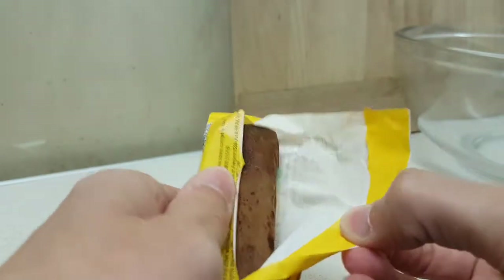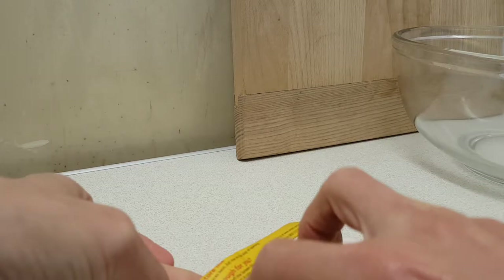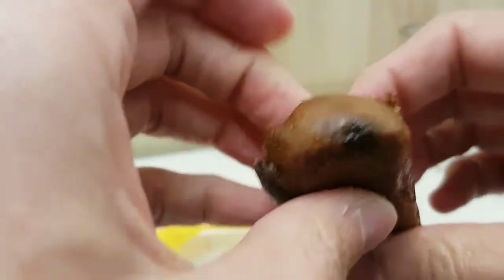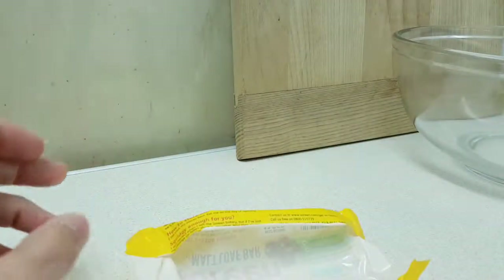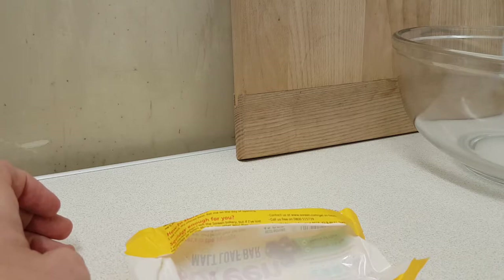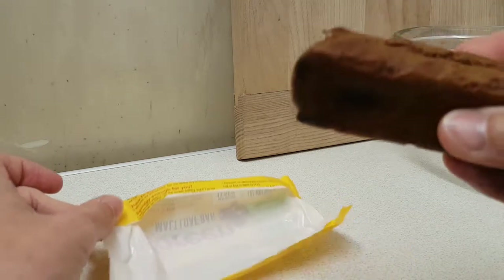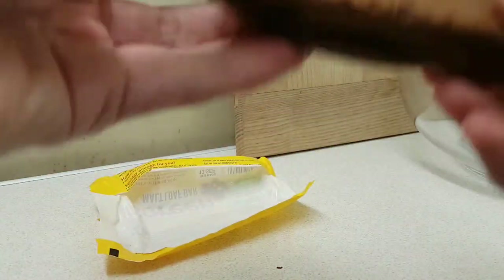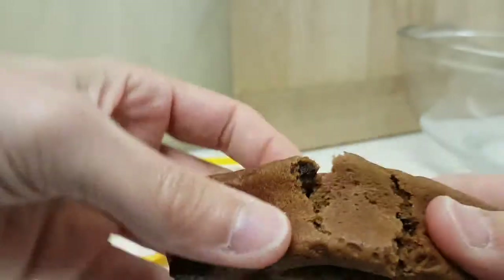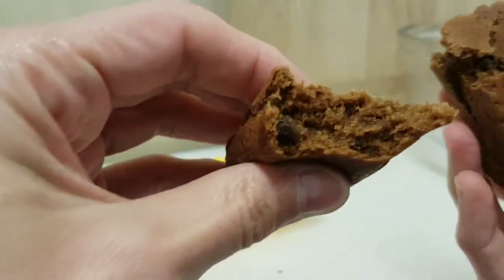So let's pop it open. So what we've got here is a cakey bar thing. It smells... that probably is the malty smell. Let's crack it open and see what we can discover. And apparently this is squidgy — and it is quite squidgy.